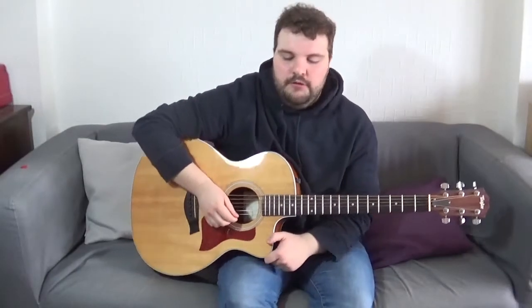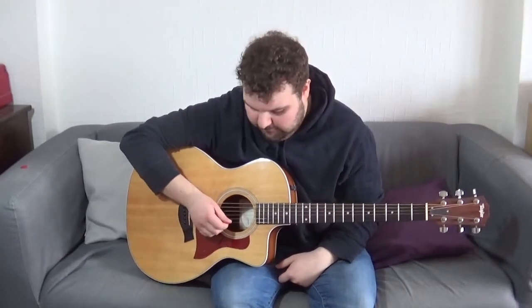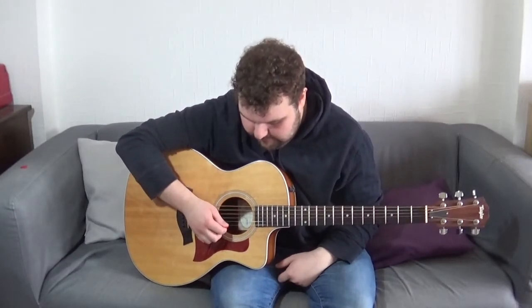Before we put any of our fretting hand on the fingerboard, we're just going to get used to playing the B and E strings. The song goes like this — the strings you play go E, B, E, B. Just get used to doing that first. You can do this however long you want until you get comfortable.